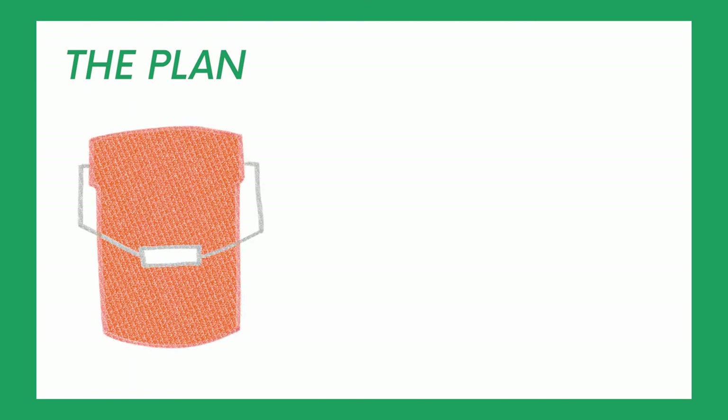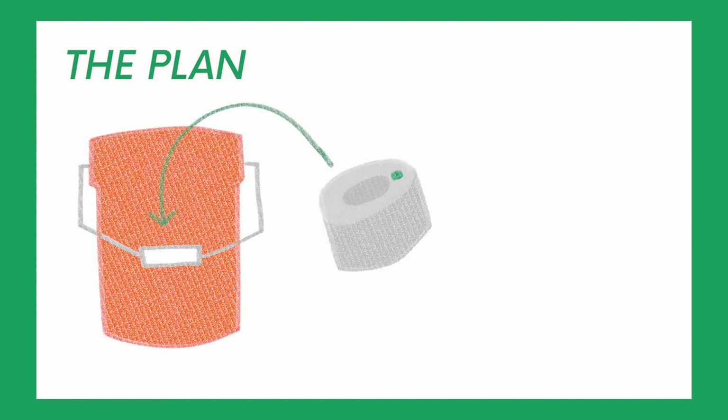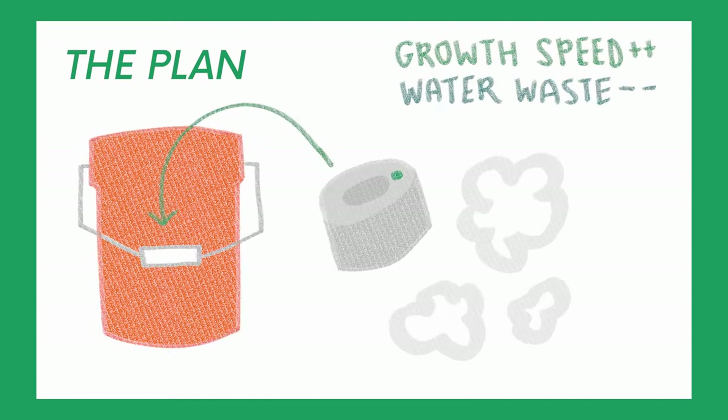This was the plan. A five-gallon Home Depot bucket on the bottom would act as a reservoir, which would hold the water and plant food. An ultrasonic fogger, which is just a glorified mist maker, would sit in the bucket and turn that solution into vapor for the hanging plant roots to eat. This atomized water increases how efficiently the nutrients and water are absorbed by the plant, which in turn increases growth speed and decreases water waste.